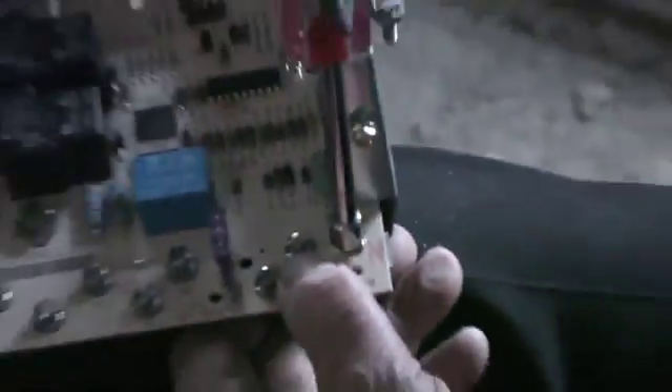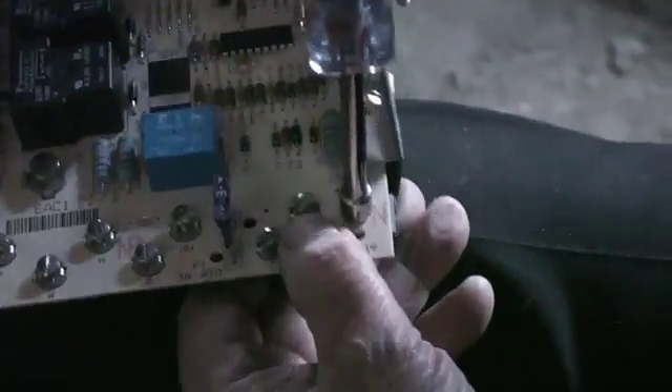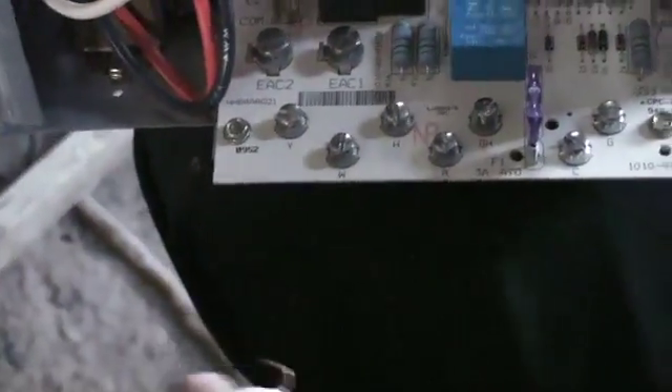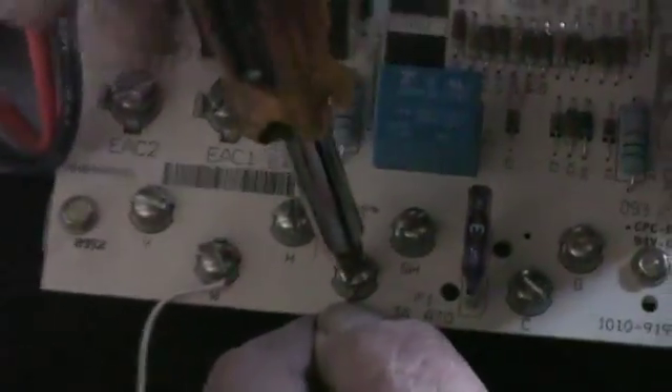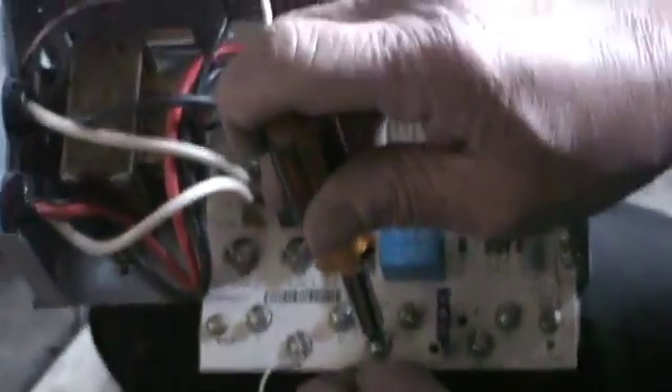The nuts hold the board in place. Make sure you have the power cut before you do this. There's actually no power going through the board right now. Now our thermostat wires — no power yet. There's a red and a white. See here: R and W. Red and white, so the white goes to the W terminal and the red goes to R.